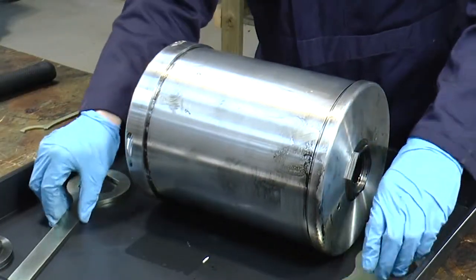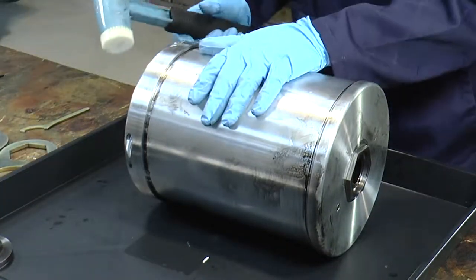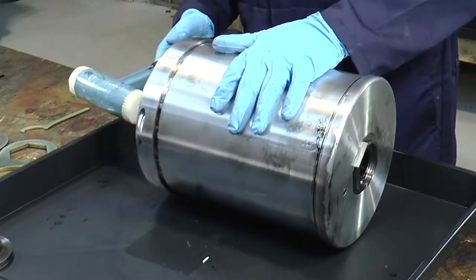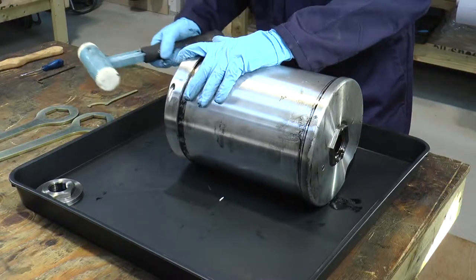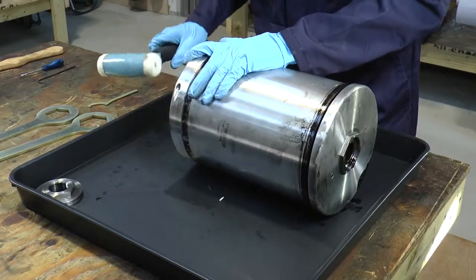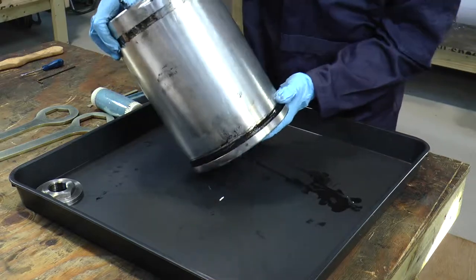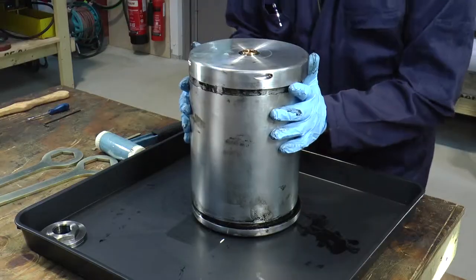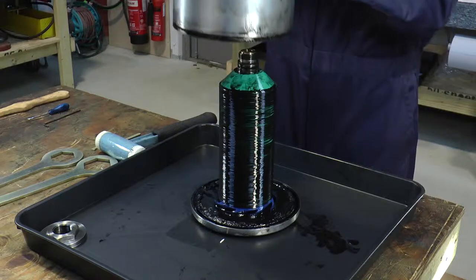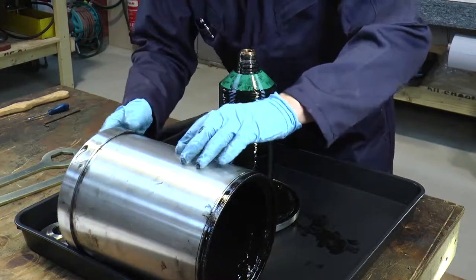Lie the bowl assembly down and then we will need the mallet. Hold your hand on the top of the bowl wall and use the mallet to try and remove the distributor plate. We can now stand the unit back up and remove the bowl wall and the top turbine, being careful because you have lots of sludge and oil inside.